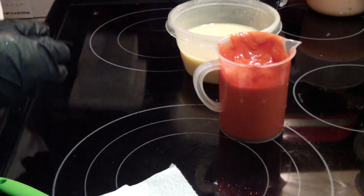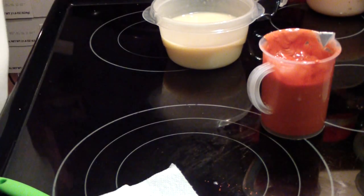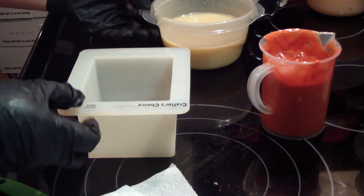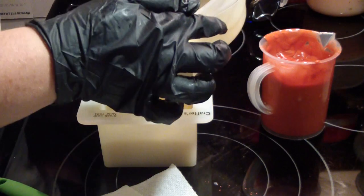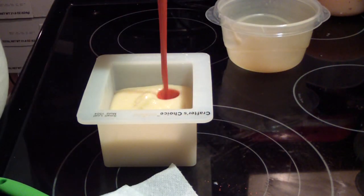There's something inside this mold — let me wipe it out. Not sure what that was, but it's gone. I think I'll just pour it all in, drop the other color in, and then give it a swirl.